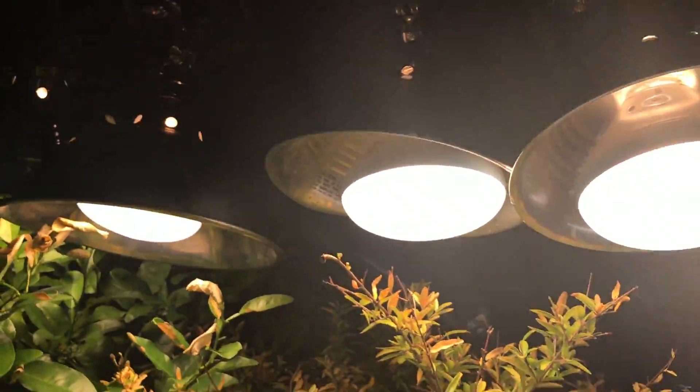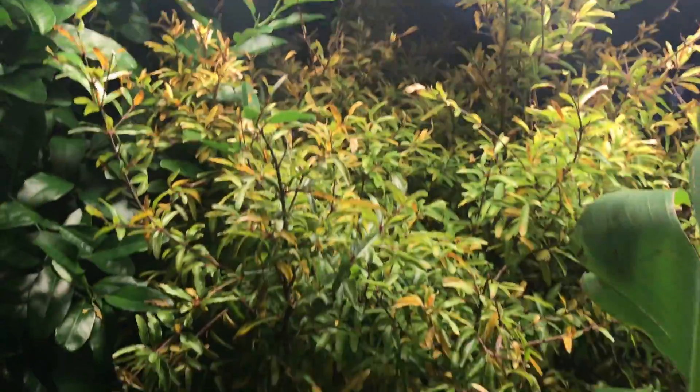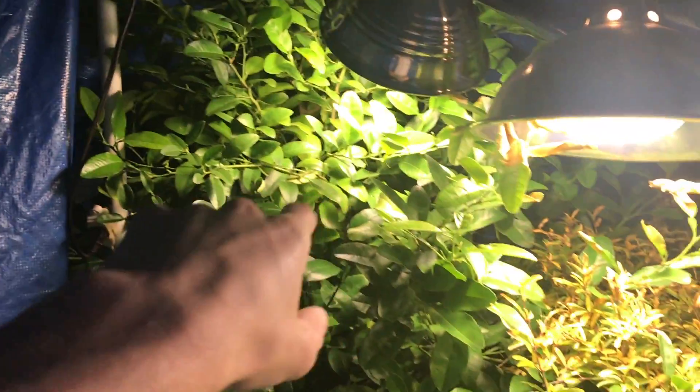We've got five of them. Got three new lights yesterday. Doing really good keeping all the heat in. Got the orange tree back there doing really good.